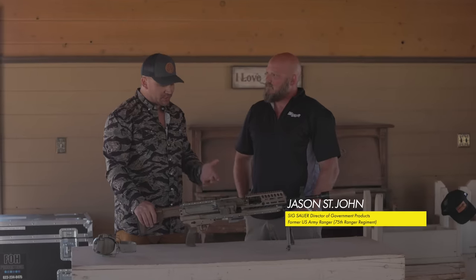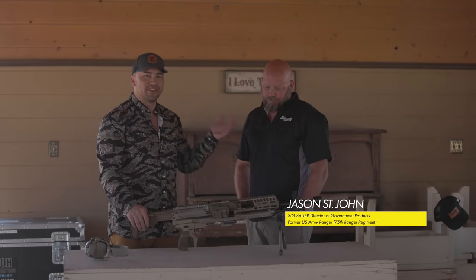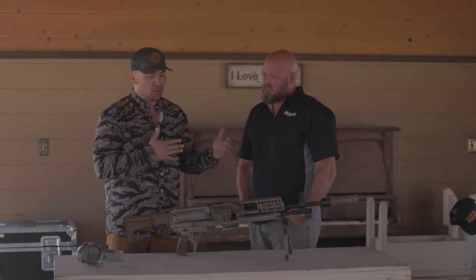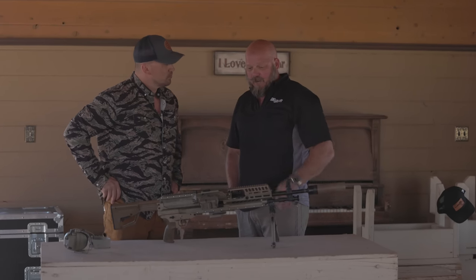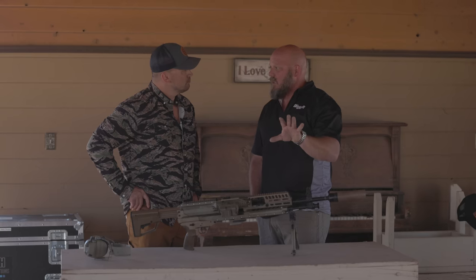I'm here with St. John, who works for SIG. I have a lot of respect for this guy from back in the day. He is one of the best shooters in the world and is also on the engineering team at SIG, helping develop this gun.